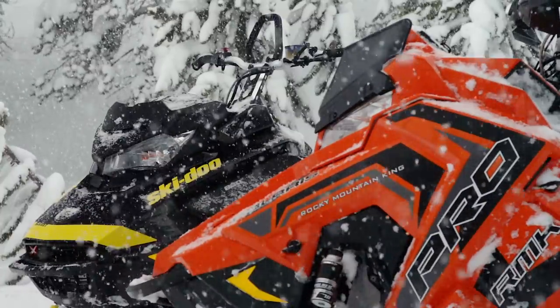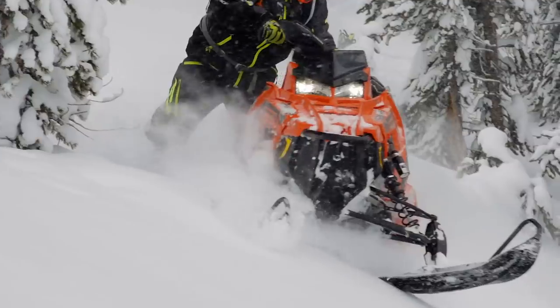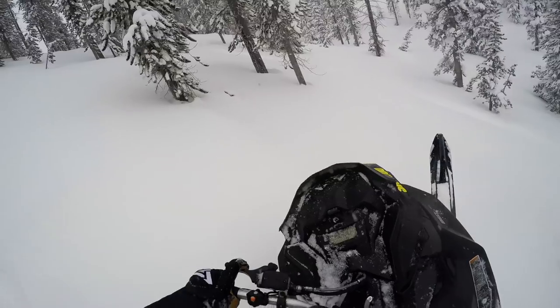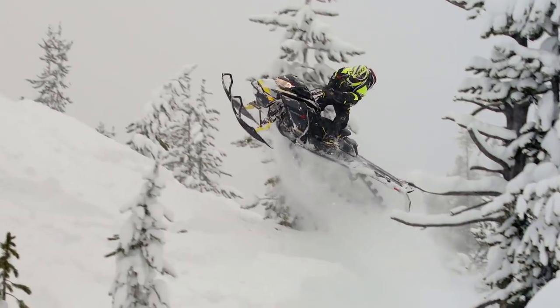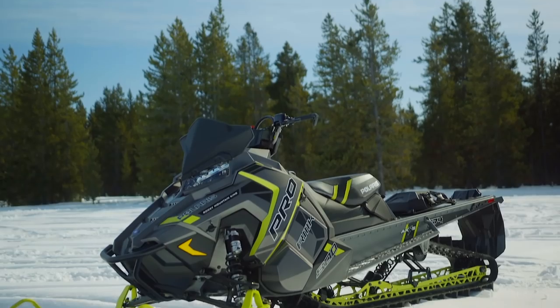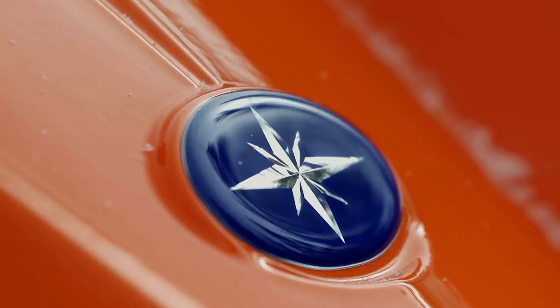Now though, Ski-Doo has done exactly what we suspected they would do. For 2018, the longest Summit model you can get from Ski-Doo, or any other OEM for that matter, is the new Summit G4-175. Today, we're going to revisit our 174 shootout using Polaris' 2018 800 Pro RMK-174 and Ski-Doo's new 850 Summit X-175. To get started, let's look at last year's 174-inch shootout winner, the Pro RMK-174.